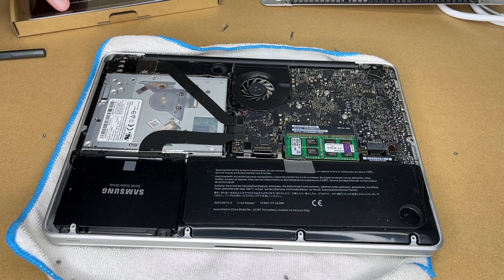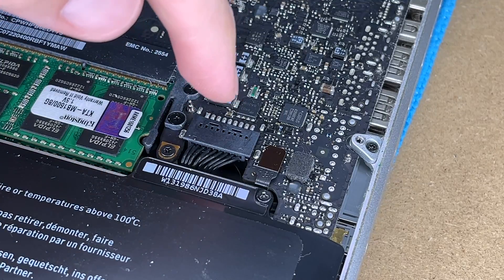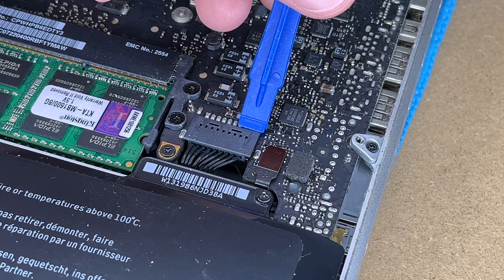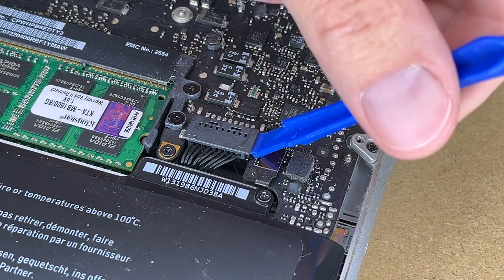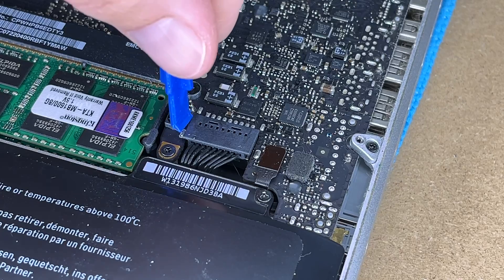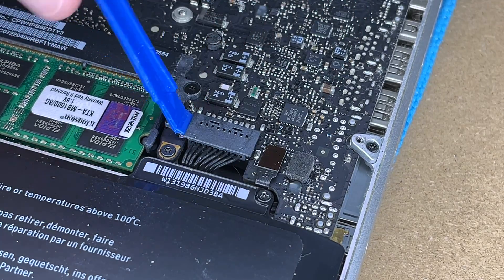Here we have the battery. I want to disconnect it. I'll grab the spudger tool that came with the battery, get right in here to the battery disconnect, and pry up on it. You want to be careful because you could break it — and that's one of the reasons we made a backup, because if you break your computer, you want to be able to recover your data.